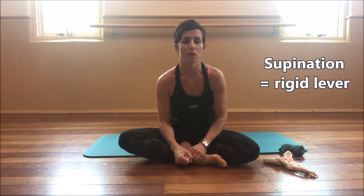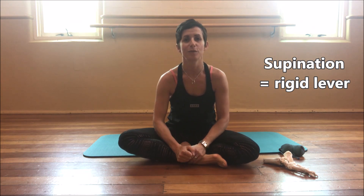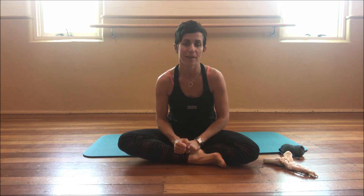Welcome again to our theory section. In part two we're going to be looking at the opposing foot movement at the other end of the spectrum, which is supination. A supinated foot is termed a rigid lever — it's nice and strong, a good position to be weight bearing on, and a good position to be pushing and propelling from. Once our tissues, muscles, and fascia have loaded during the elongation involved in pronation, they get stimulated to shorten and contract.